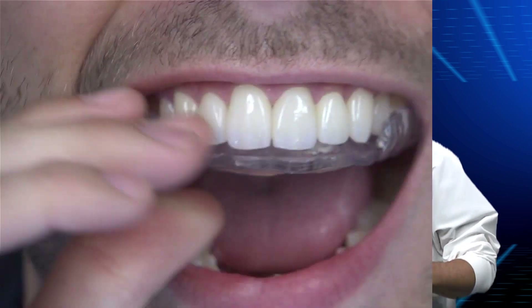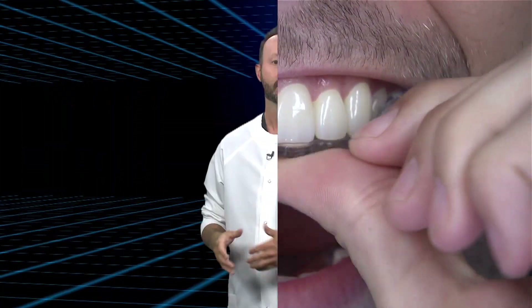Let me set up this scenario. Your patient wears a retainer or maybe an occlusal guard. Today, this patient is visiting your office with a very different need. A tooth needs to be crowned.